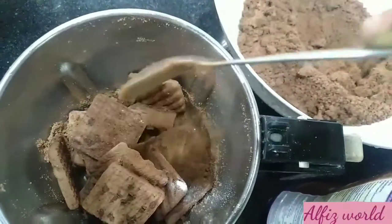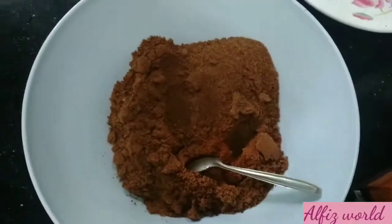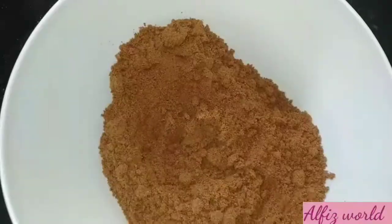If you prefer, add 1 teaspoon of baking powder. Now we will add the baking powder to the mixture.